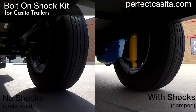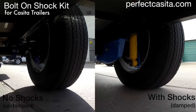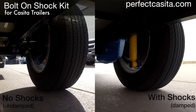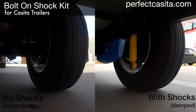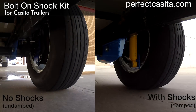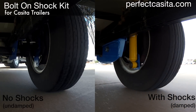Towing a trailer destabilizes the rear end of the towing vehicle — that's your car, your truck, your SUV, whatever you use to tow your Casita. Even the best designed trailers have this effect. The shock kit decreases this effect by dampening the motion and stopping oscillation. The result: easier handling and better control for you, the driver.